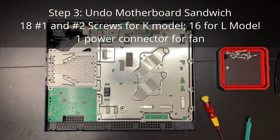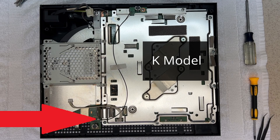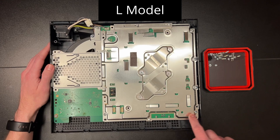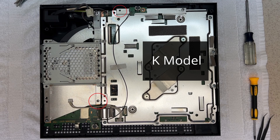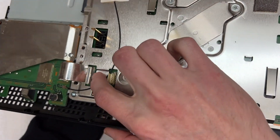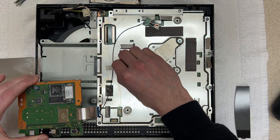Step three: undoing the motherboard sandwich. This involves removing 18 screws for the K model or 16 for the L model, and a single power connector for the fan. This is the only portion of the teardown that differs slightly between the two models. First is the antenna at the top, held down by one screw, then pop off the snap-on connector. Note that the K model antenna has a slightly longer wire and snaps in at a slightly different spot. On the L model, after the antenna screw there are 10 more screws around the perimeter — smaller head screws are marked with M, larger ones only have an arrow. Once those are out, remove the top half of the hard disk cage. The K model has an additional two screws. The only major difference is that the K model has a separate PCB for the USB slots connected via a ribbon cable — push the black tab down to release and pull out the ribbon cable, then lift off the USB PCB.